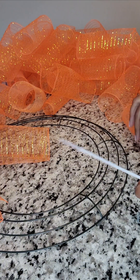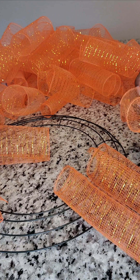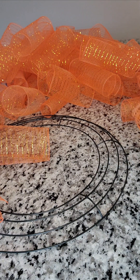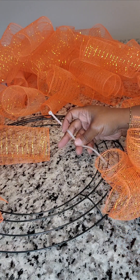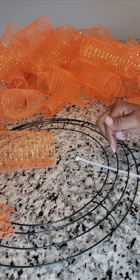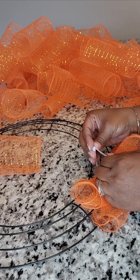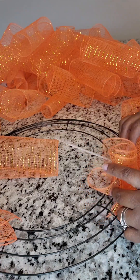Let me get you a little closer. We're going to take 1, 2, 3 deco mesh rolls and bundle them together. You see your wreath ring has 4 rungs — we're going to go through rungs 2 and 3, go under them and back out. Then I'm going to put this on top, pull it, and zip it. Now it is attached to your wreath form.